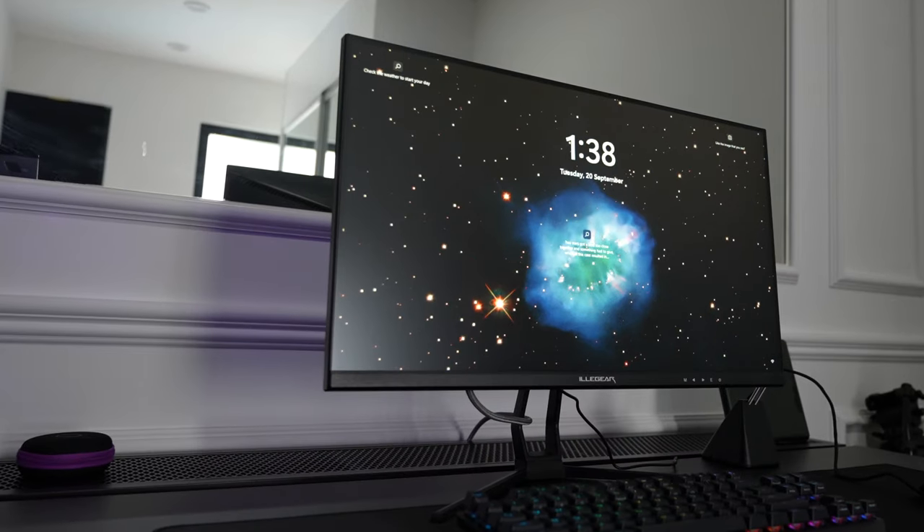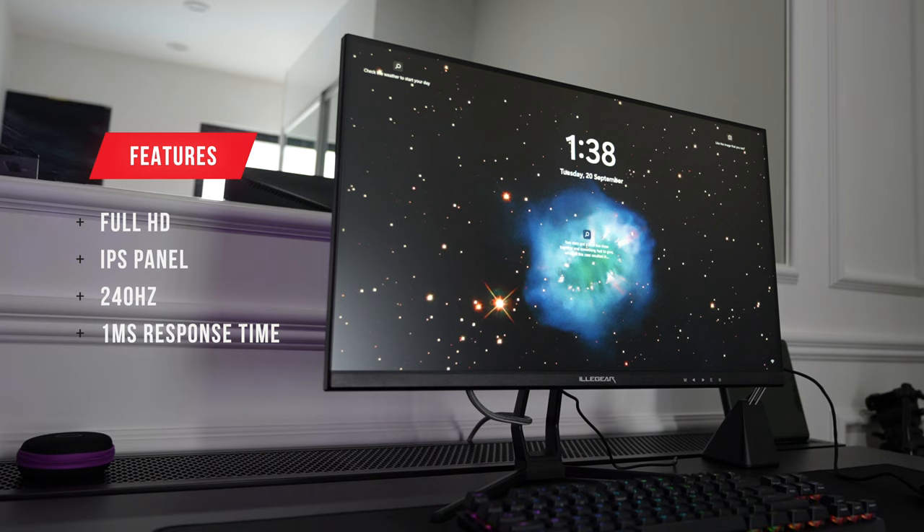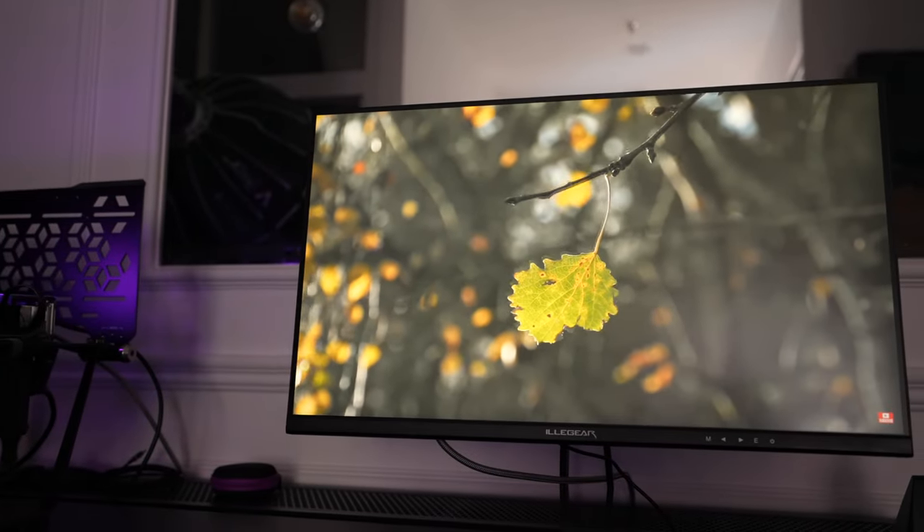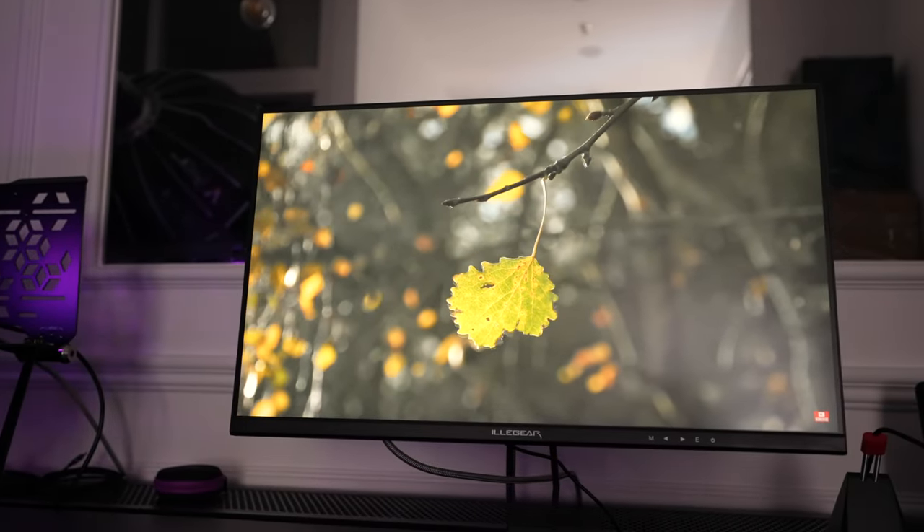The Elegear Apex 25 is a 24.5 inch Full HD IPS display in a 16 by 9 aspect ratio with a maximum refresh rate of 240Hz and a 1ms response time. The monitor also supports adaptive sync and HDR making images look sharp and vibrant, although Elegear did not mention which version of HDR is supported.